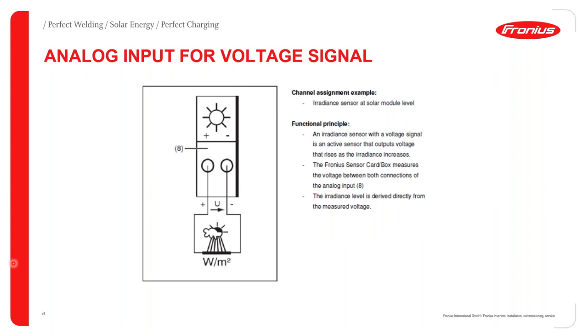The digital input ports indicate signal strength in the form of binary bits — either one or zero. The more ones produced, the higher the signal strength, and the sensor card interprets it accordingly. For the irradiation sensor on the dedicated port, it gives output in watts per meter squared by measuring the voltage difference between the positive and negative port, and the sensor card — already programmed — interprets this difference as a logical watts per meter squared output.